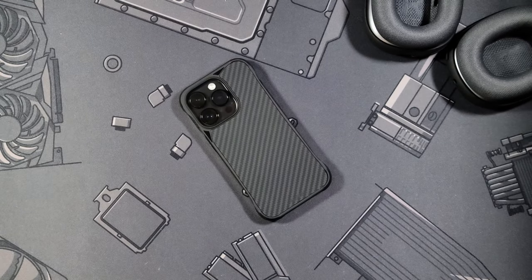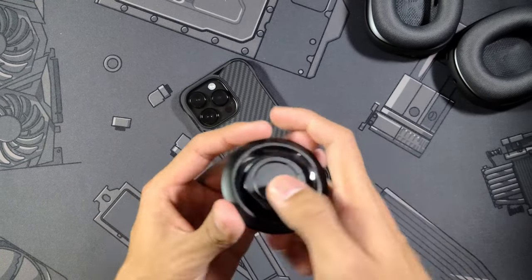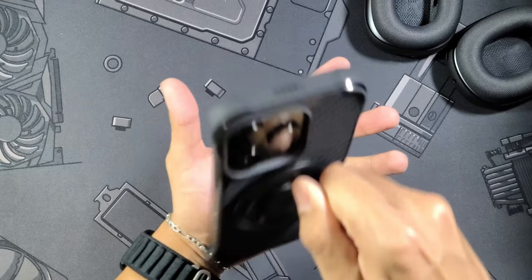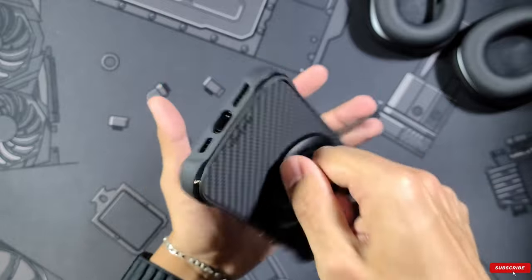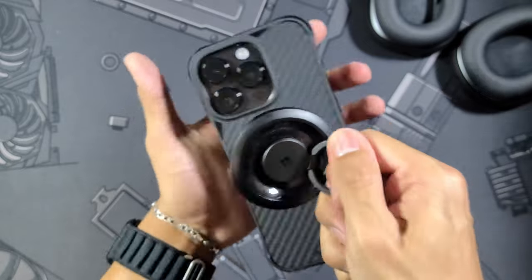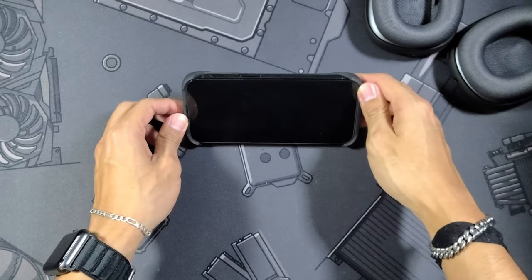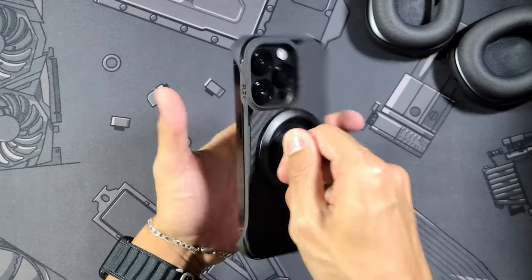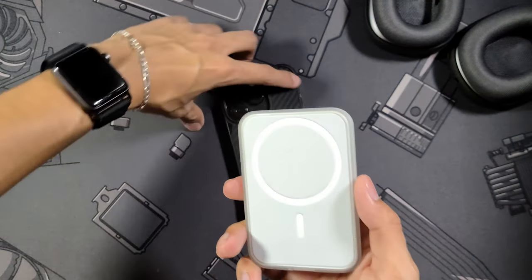Something even better about this case is it has MagSafe — every case needs MagSafe, we already know this. Let's test that, starting with the Spigen O Mag Ring as always, which is a phone grip slash stand. Snap it on — you can see it caught it really easily. I had heard that Phone Rebel had very strong magnets, but I didn't want to believe it until we tested it. Those people were not lying — these magnets are nothing to joke around about. I'm shaking my phone and it is not going anywhere; I'm tapping on it, beating it, and yeah, that's not going anywhere.